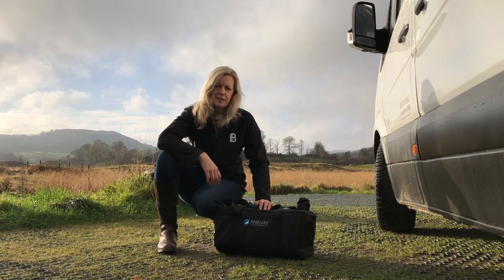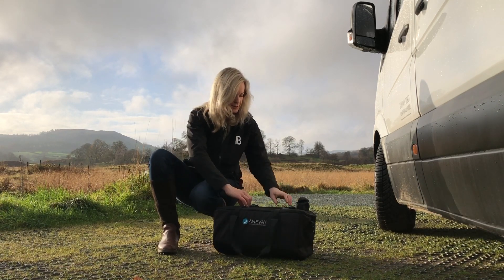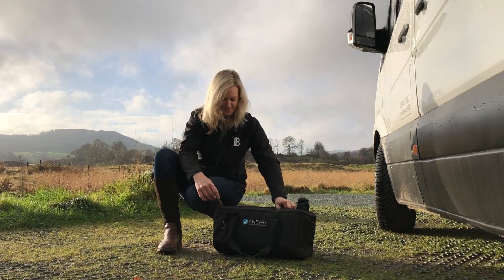The Frontier has a really lovely zip bag which is super handy for transporting it around, and I'll just show you how to set it up.